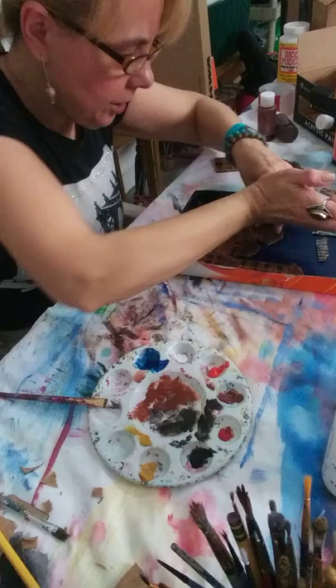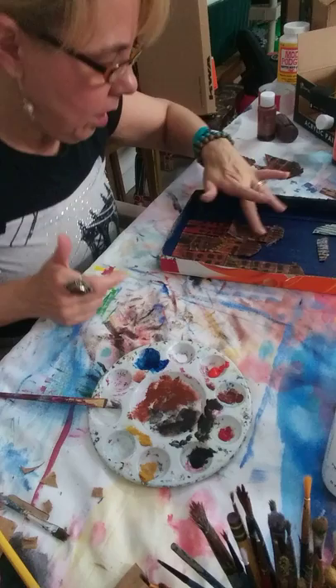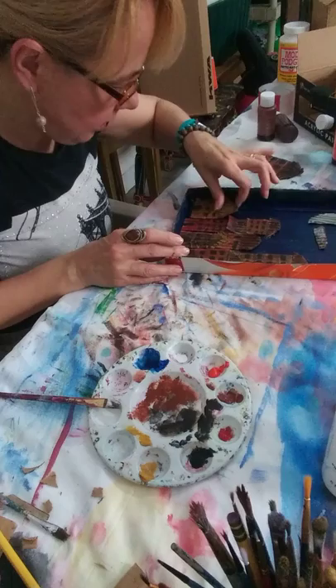I'm making my little village — it's so cute. You guys could do this on a canvas, on a shadow box. You could do it on a canvas in reverse, on the inside. That would be kind of cool too.